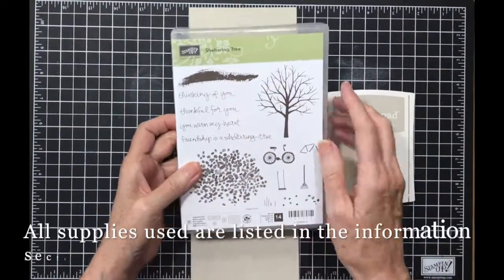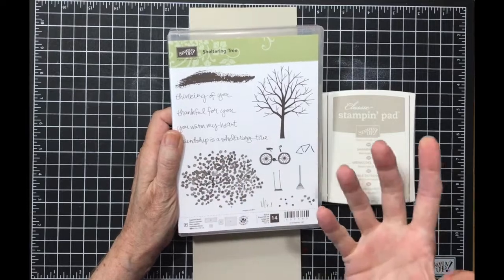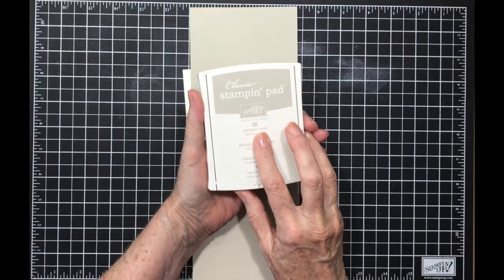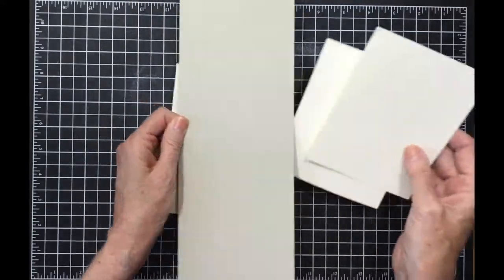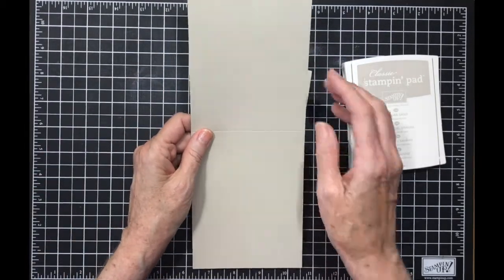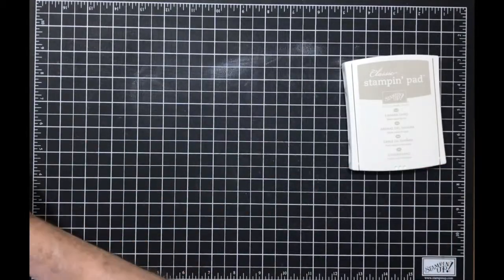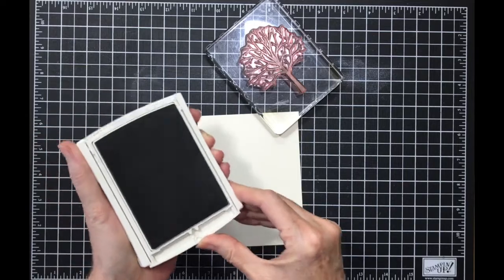This week I had Sheltering Tree, and I'm specifically going to be using the tree — the top of the tree and the bottom of the tree — the individual pieces. I had Sahara sand ink, so this is gonna be interesting. My pieces are two pieces of Very Vanilla, four by five and a fourth, my card base in Sahara Sand that's four and a fourth by eleven scored at five and a half, and my envelope.